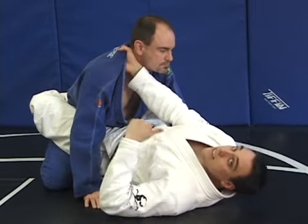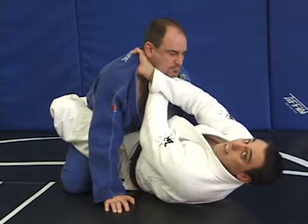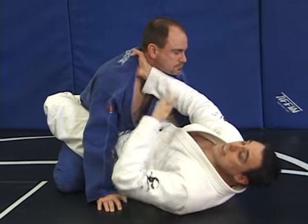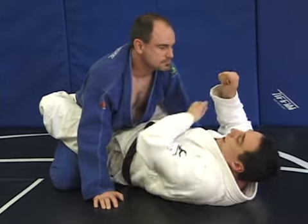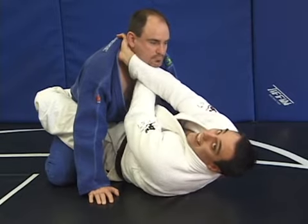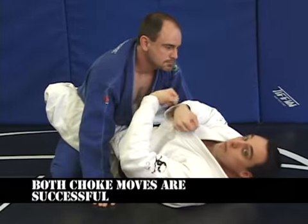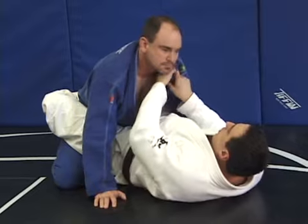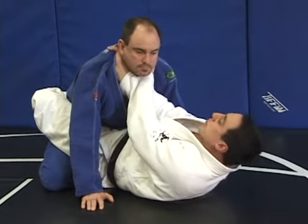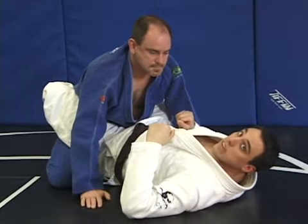Another effective way: I use the first hand to frame his neck and keep it stable. The second hand that goes underneath, I pull like I'm pulling a bow and arrow. Framing and pulling. The second hand pulls like a bow-and-arrow move — same thing with turning the wrist. So my left hand frames, my right hand pulls, and we've completed the collar choke.